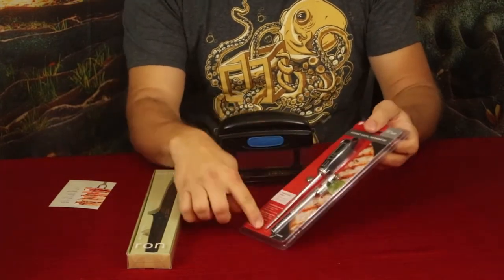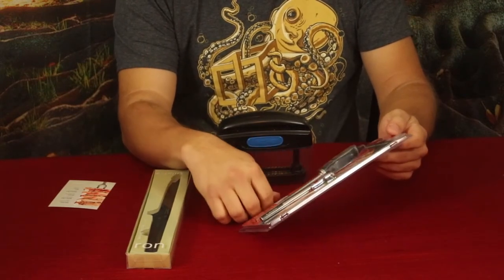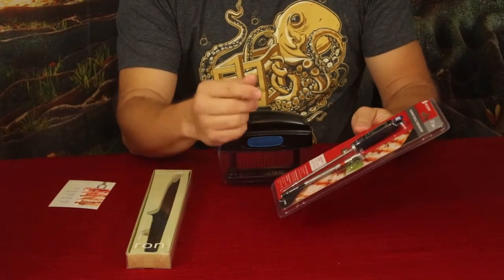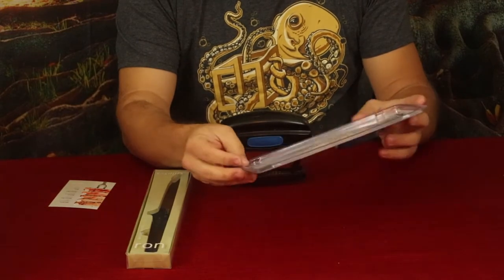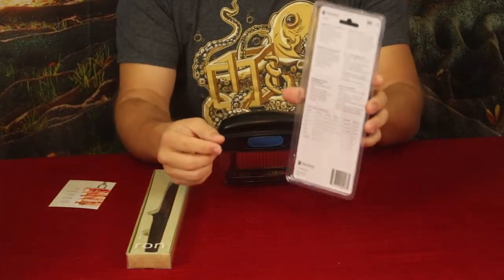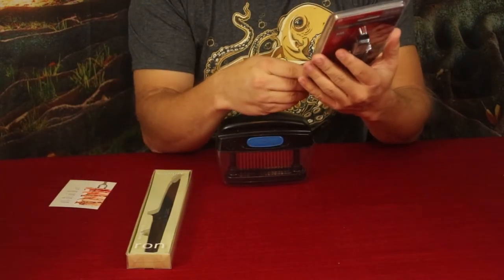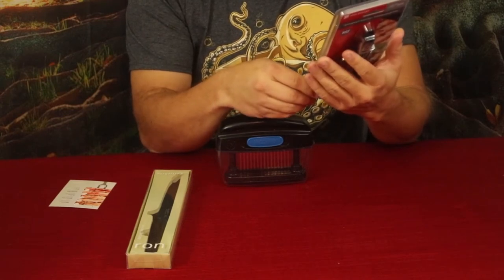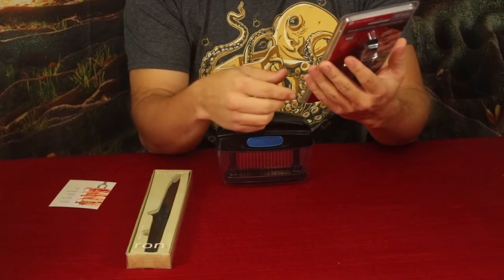As you can see we do have the long probe, this is just going to be the sheath that it goes into and they did supply us with a battery. Pretty simple and straightforward. We're going to use that to find out the temperature of the meat that we're cooking. On the back it gives information on different donenesses, including beef, lamb, pork, veal, fish, poultry, and ground beef.